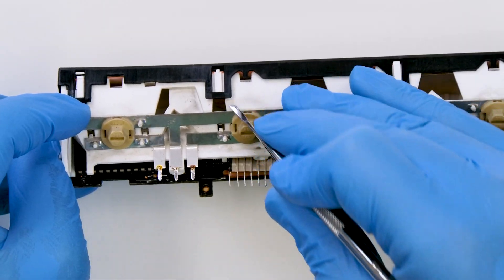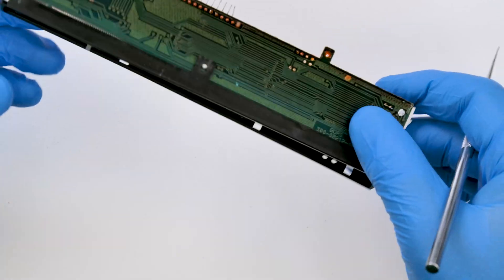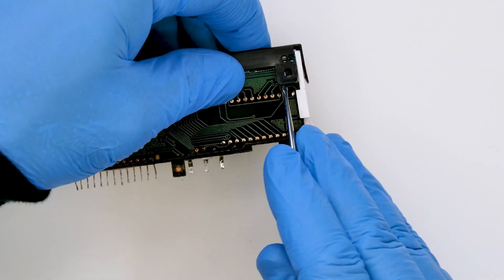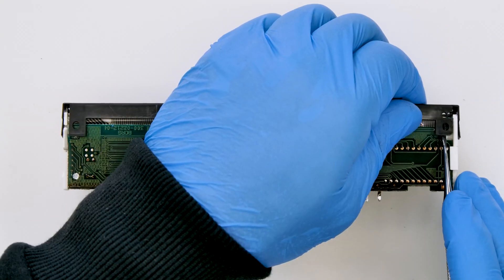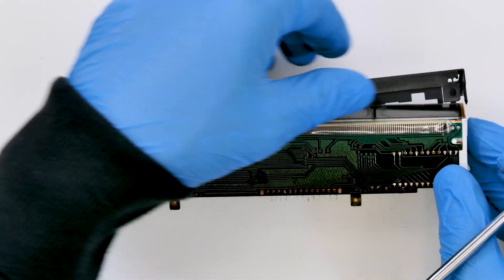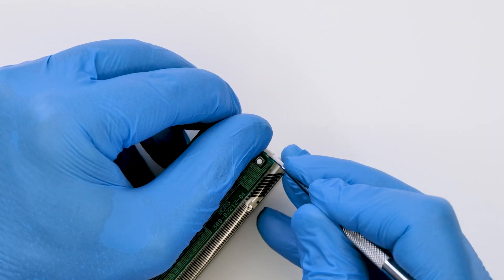Undo and remove the front frame as shown. Release the display and the PCB from the plastic housing.